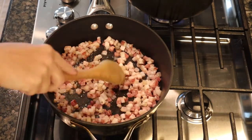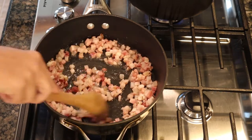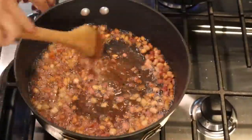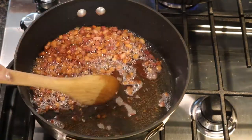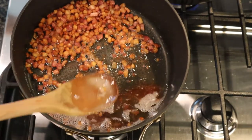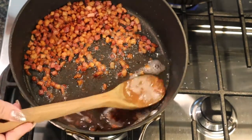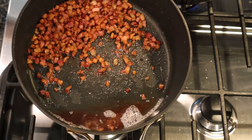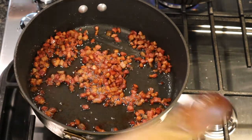The pancetta has come up to temperature and the fat is starting to render out. After several minutes the pancetta is pretty much cooked down, so we're going to shut off the heat. I'm going to push the pancetta to one side of the pan because we're going to remove most of the grease, but reserve at least three tablespoons at the bottom of the pan for the pasta. We'll set this to the side and then begin cooking our pasta and preparing our egg and cheese mixture.